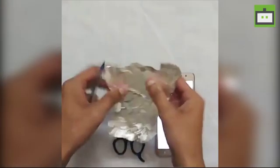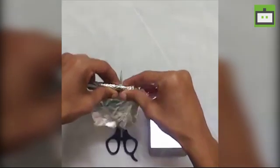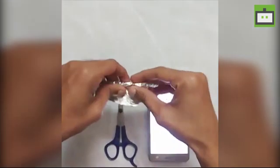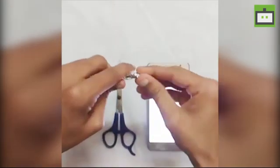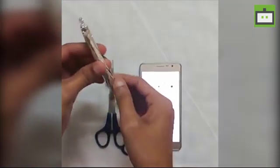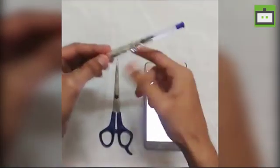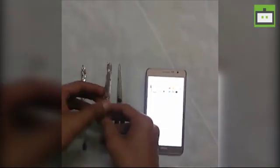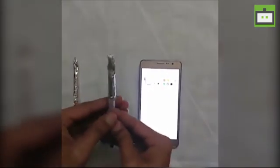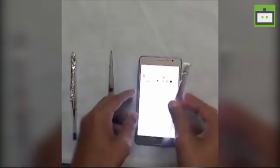In order to make this pen work as an Android stylus, all you do is wrap the foil paper around the pen — just like this — and make the tip sharp so that it acts as a nib. To make sure the foil doesn't come off, you can wrap it with cellophane tape or a rubber band, whichever you have.